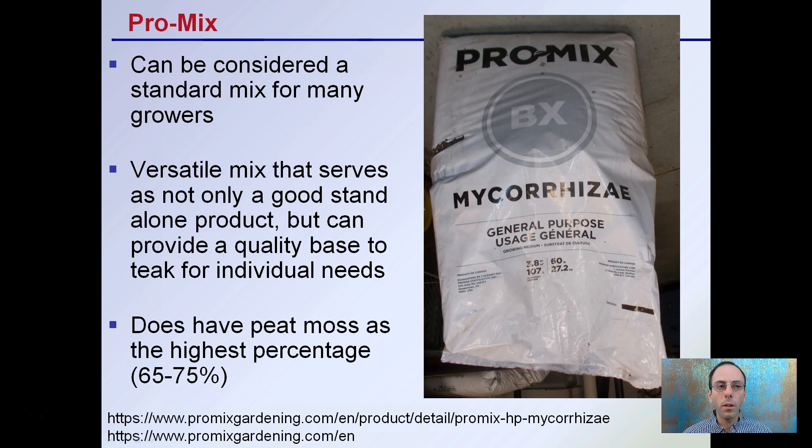One is ProMix. This can be considered a standard mix for many growers, and certain grow shops will have bales of this all stacked on one another. It's a versatile mix that serves not only as a good standalone product, but it can provide a quality base to tweak for individual needs. It does have peat moss as its higher percentage, which is typically 65 to 75% of the total product. You can see here this is ProMix BX with mycorrhizae — it's a general purpose product. They make a lot of different sub-recipes, but this is one of the standards to consider as a base material.